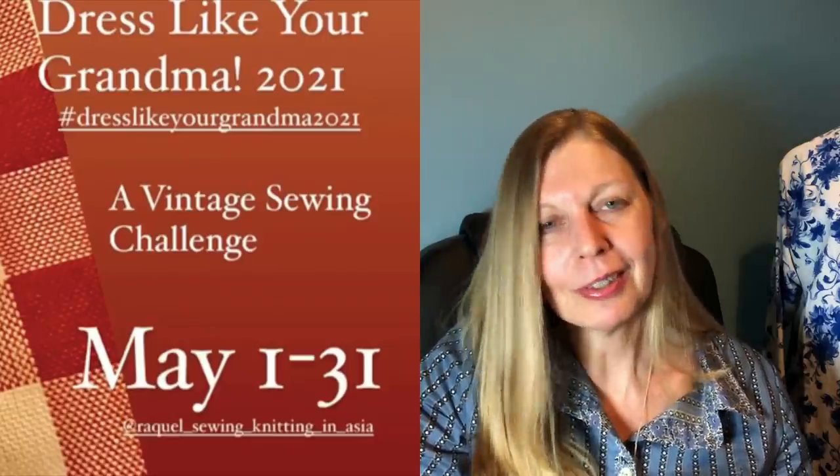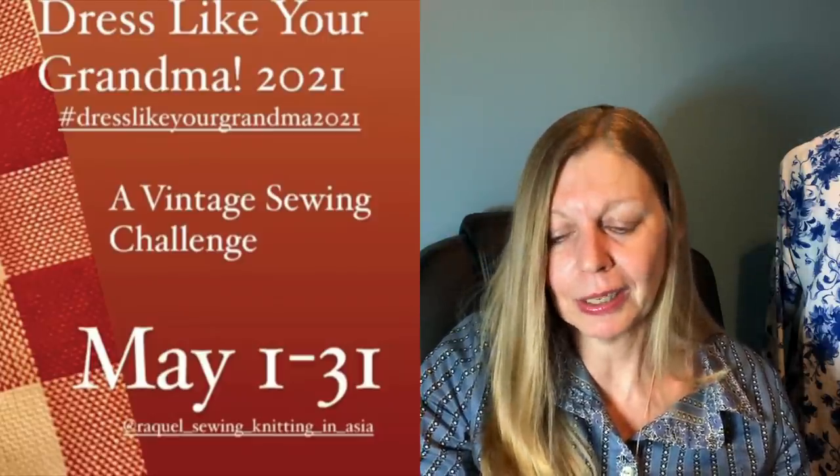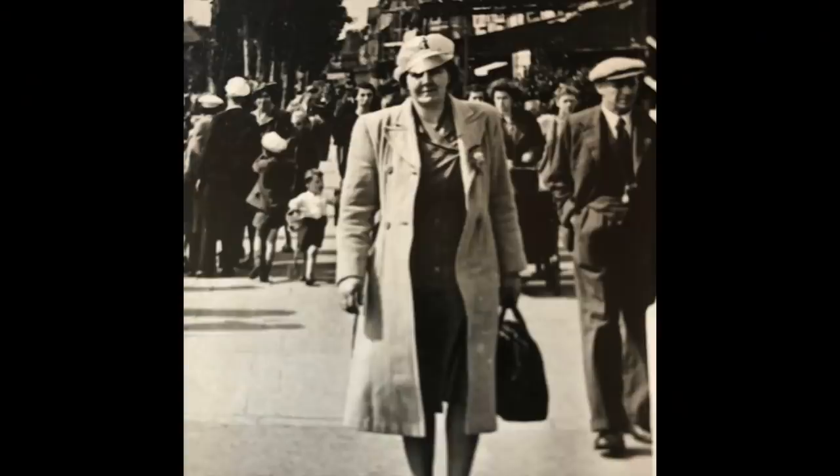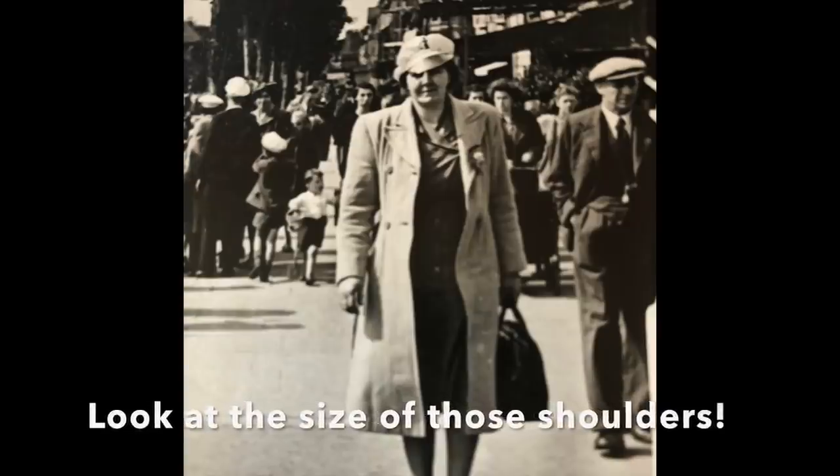Another one that's just a bit of fun is Dress Like Your Grandma 2021, run by Raquel — Raquel Sewing and Knitting in Asia. Although it's called Dress Like Your Grandma, it doesn't have to be a picture of your grandma — just use a vintage photograph for inspiration and use either a vintage pattern or a reproduction vintage pattern to try and reproduce that photograph. I'll just insert a picture of my grandma walking down the prom. I'm not sure whether I'll be joining in — I don't think I'll be able to find a matching pattern, but I will if I can get time.